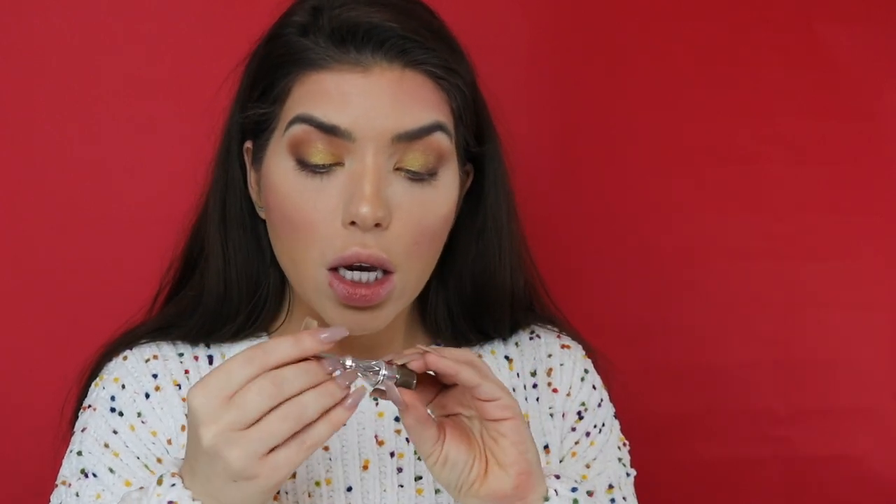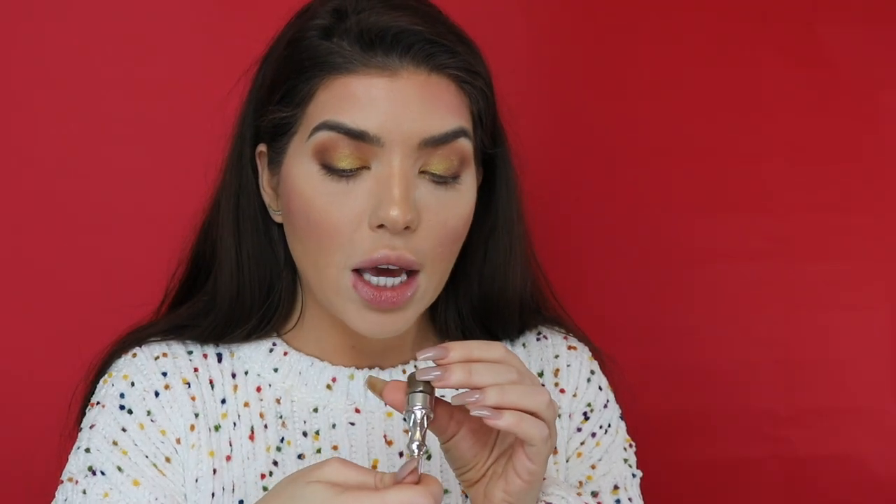Now I'm going to do my eyebrows. I typically do them after eyeshadow so that in case color gets up in there, I don't have to redo my brows. I use all different sorts of things, but I want something that really looks like it has a lot of shape today because I'm going for a more glam look. So I'm using the Cabrow from Benefit in the color 3.5. I think this is a trial size I got in a beauty box. I also really like the Anastasia brow pomade as another good option.